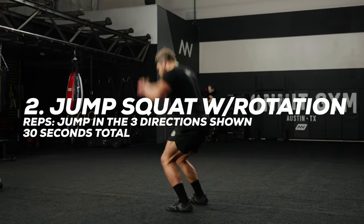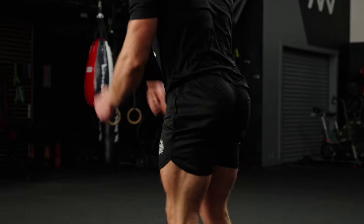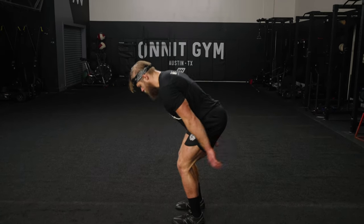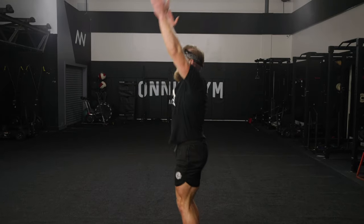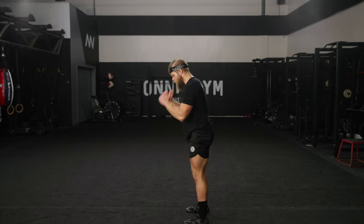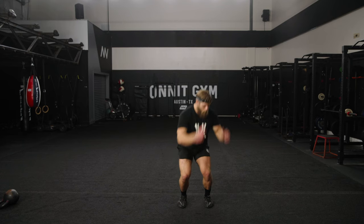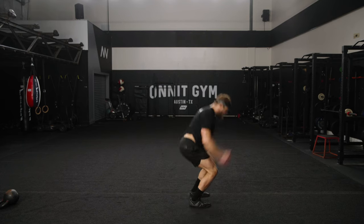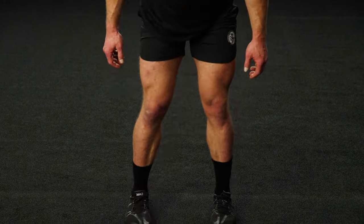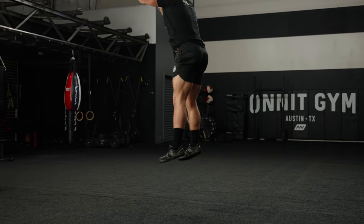Jump squat with rotation. Lower your body into a squat and then explode upward as high as you can — all energy vertical. Swing your arms back to load up like a spring. Land softly, driving your knees outward, hips back. Hop 90 degrees to your right and repeat the jump. Hop back to face forward again, jump, then rotate to face the left and jump again. Continue jumping in the three different directions. Don't let your knees cave inward on landing, and make each jump as vertical as possible.